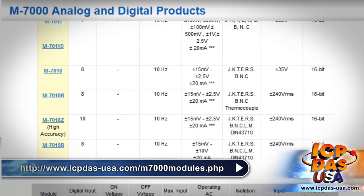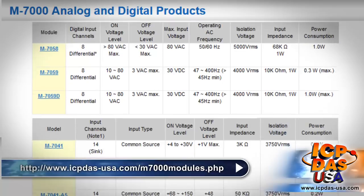For a complete list of our M7000 series modules, please visit this URL.